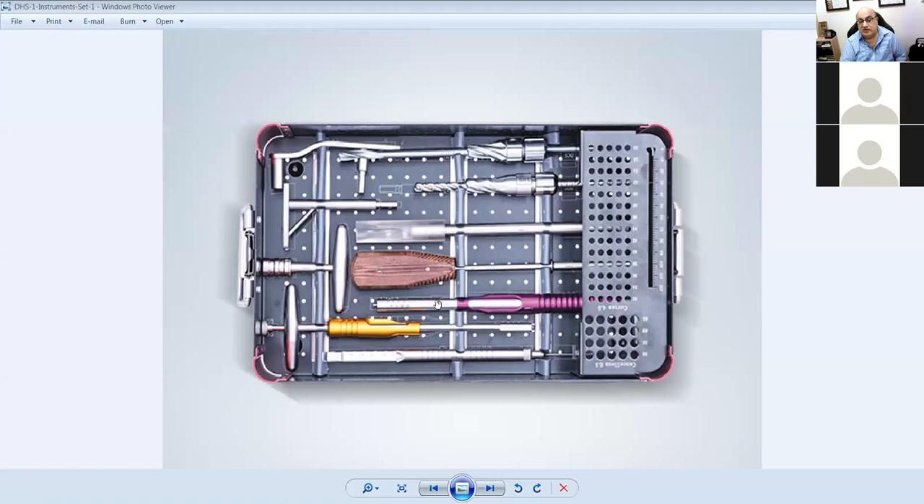That's a measuring gauge. And this one — a measuring gauge as well. What's this? A T-handle. That's where your screw attaches to go in. It's a similar mechanism where the screw attaches, but in a different direction. This is for the DHS and this is for the DCS — this is a T-bar.